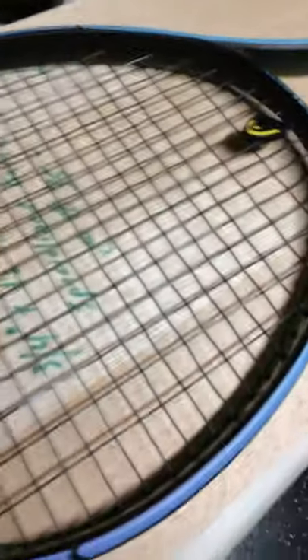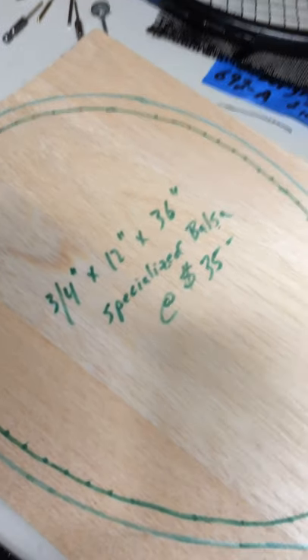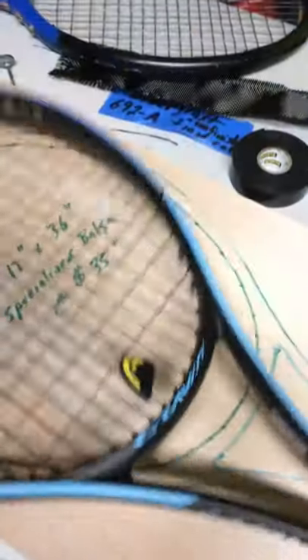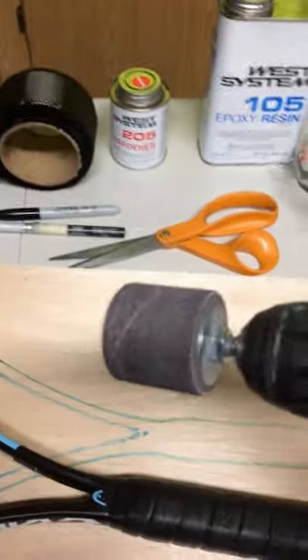I start off taking the shape that I'm looking to recreate. I trace that onto a piece of three-quarter inch balsa wood, then cut it out with a jigsaw. I shape the inside using a router bit, and shape the outside with the belt sander and some sandpaper.